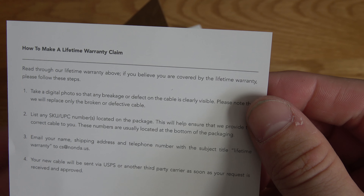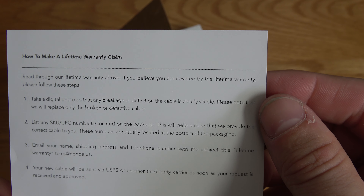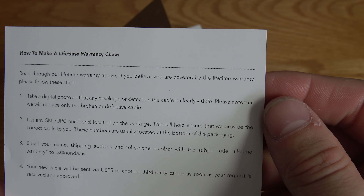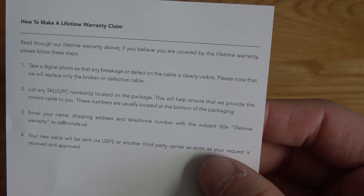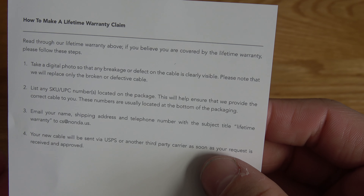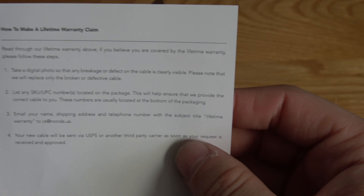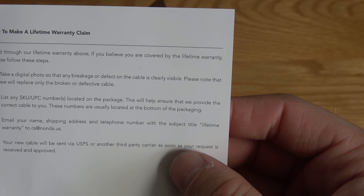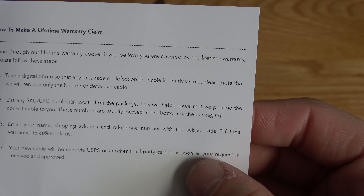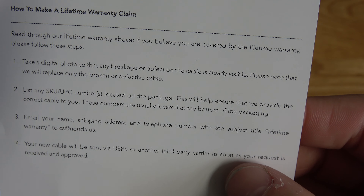To make a warranty claim: take a digital photo of any breakages or defects on the cable that are clearly visible. They will replace only the broken or defective cable. List any SKU or UPC numbers located on the packaging — that's the barcode on the back. Then email your name, shipping address, and telephone number with the subject 'Lifetime Warranty' to cs@nonda.us, and your new cable will be sent by UPS.